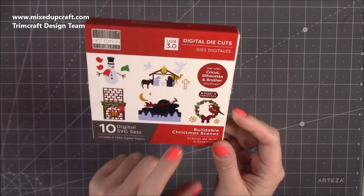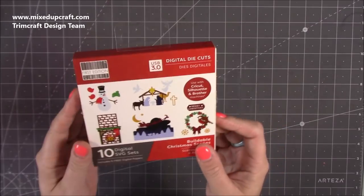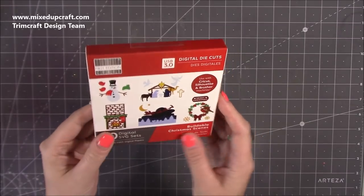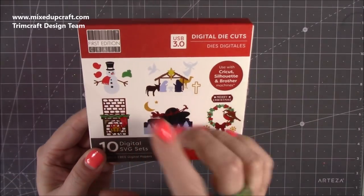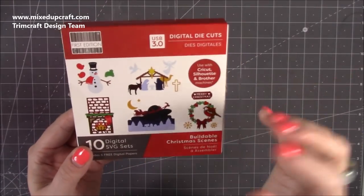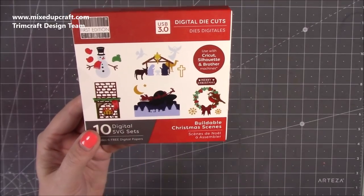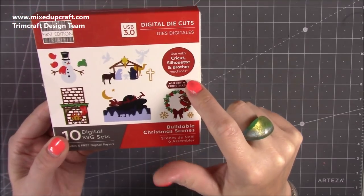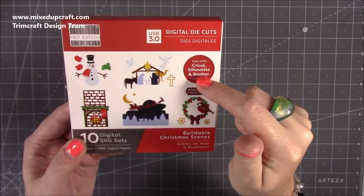I was really excited that they've given us one of the digital die cuts — the 'Buildable Christmas Scenes.' There are more in the collection and I'll link them all below. For those who love digital cutting crafting, these are going to be really handy. We've got a snowman, a nativity scene, Father Christmas and his sleigh silhouette, a robin and wreath, a 'Merry Christmas,' and more — used with your Cricut, Silhouette, or Brother machines.